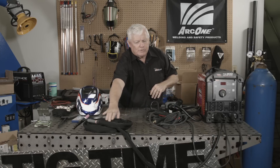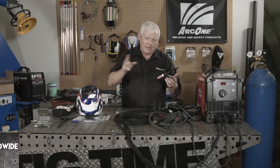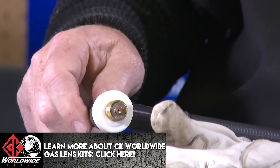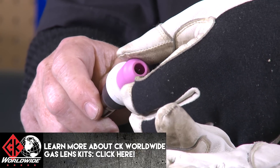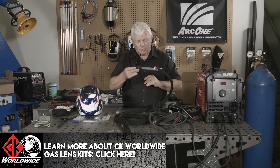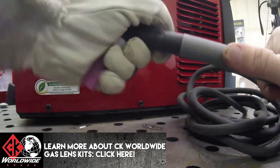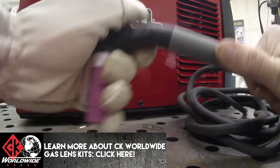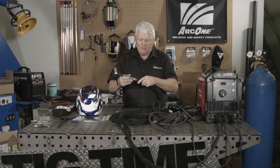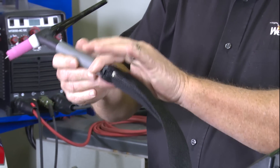Let's migrate to the TIG torch because that becomes a very important issue. Let's take a look at this TIG torch and what accessories come with this machine. I'm not fond of the standard accessories — I like gas lenses and I'm going to change this over because this is just too large and too cumbersome. Something that has changed with Lincoln Electric, and I think it's for the better: they put a torch on here. It's a 17-style torch — specifically a 17 flex. It comes stock with this machine, so that's a real plus. Now a couple little secrets I'd like to share with you.